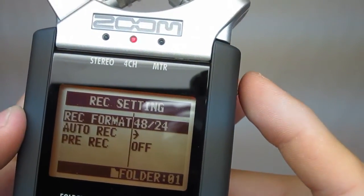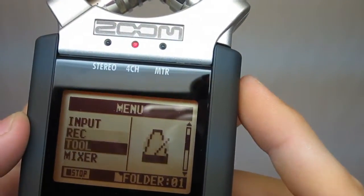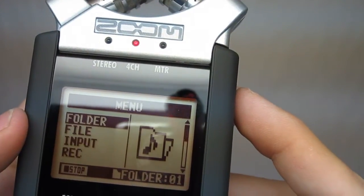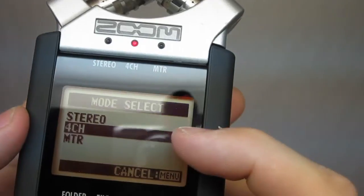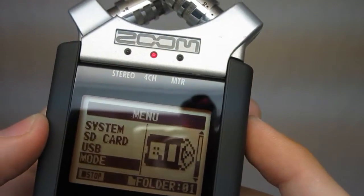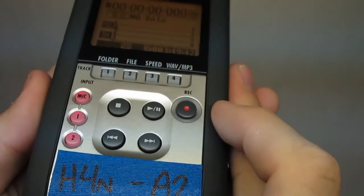You can go into record in the menu, and that's what sets the 48 by 24 — that's what we want. Going back, the last thing is down at the very bottom: mode. That's where we've set it to four-channel mode instead of just stereo. So four-channel and 48/24 are set up.